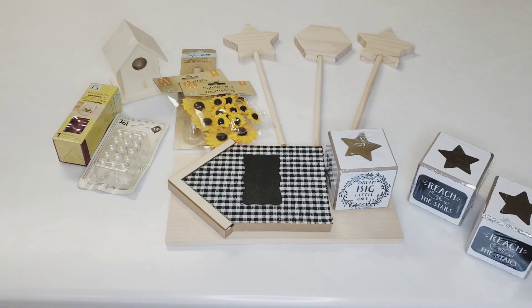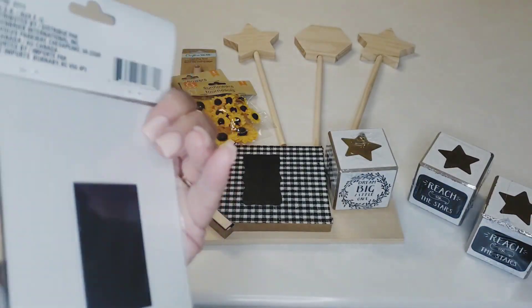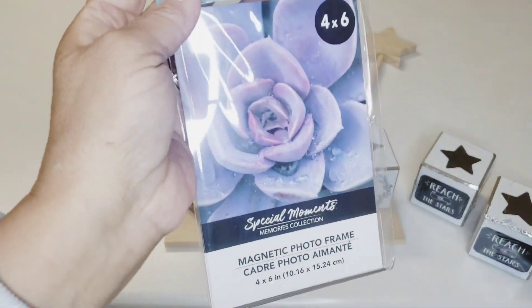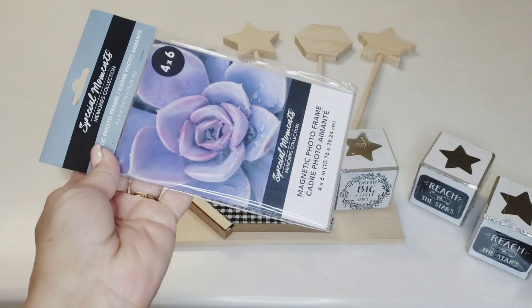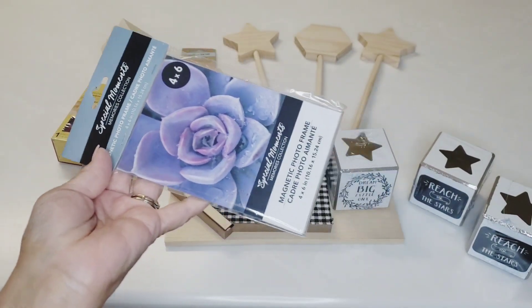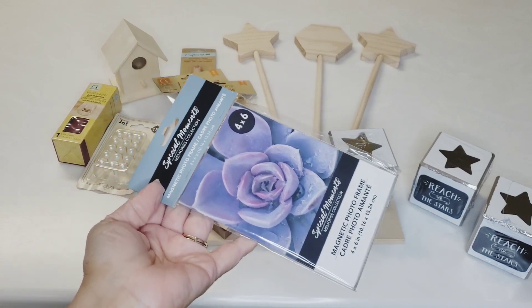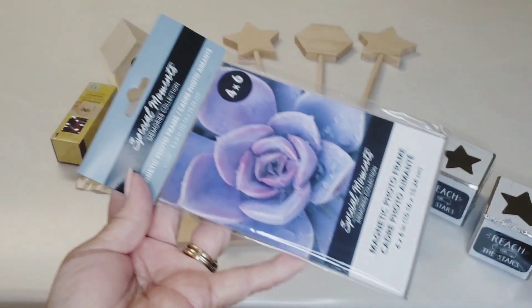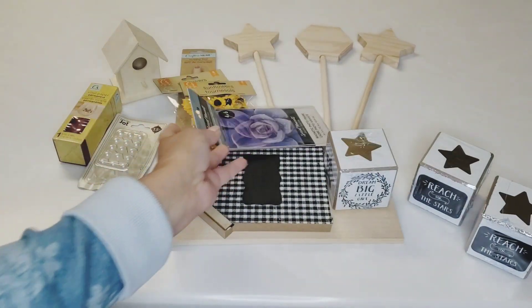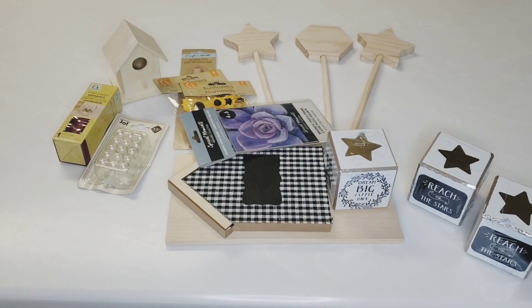I found this four-by-six magnet frame by Special Moments for my refrigerator. I have pictures on there and I thought it would be nice to put them in a frame to protect them — they're getting a little bent. My littlest grandson likes to grab the pictures off the refrigerator, so I thought this would protect them. I got a few of these frames.